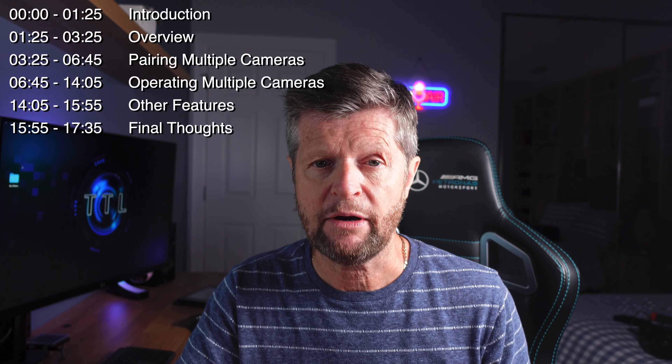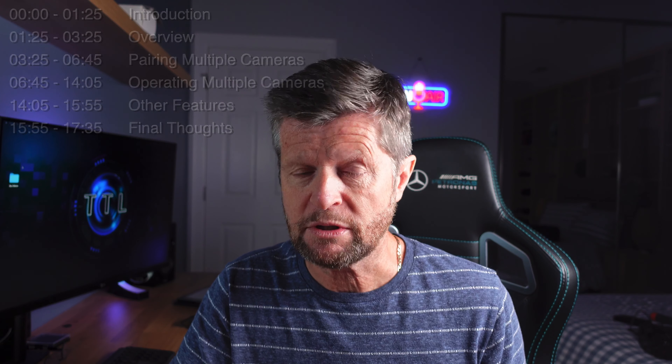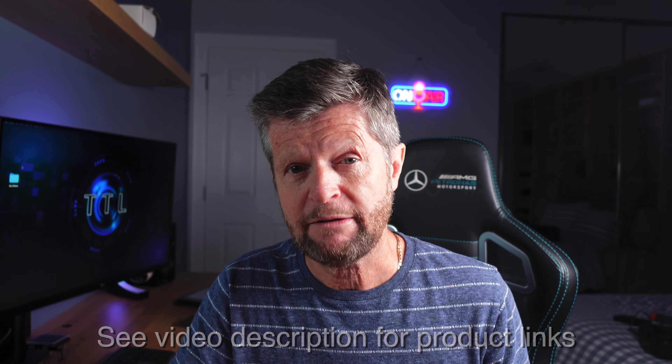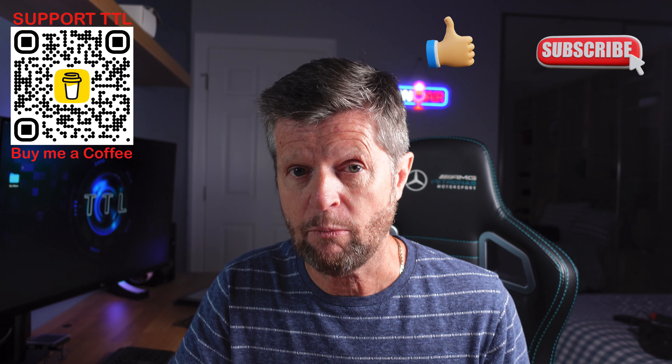There's quite a bit to cover here, so as usual I'll place the chapters up here and on the video timeline. Before we get into it, it's very important to mention that this video is not sponsored, paid for, or influenced in any way. I purchased all of the equipment with my own money and the opinions are entirely my own. If you enjoy the video and get good information out of it, please remember to give us a like and also consider subscribing to the channel for a lot more similar content.